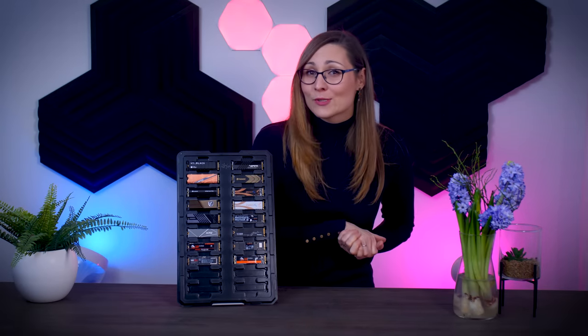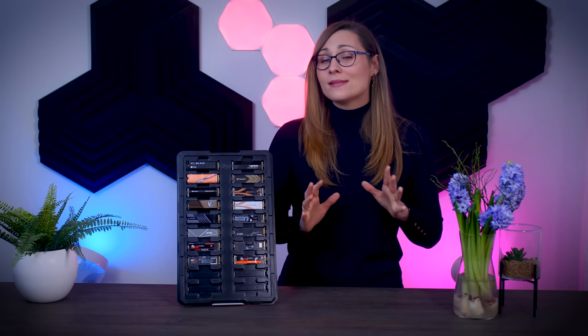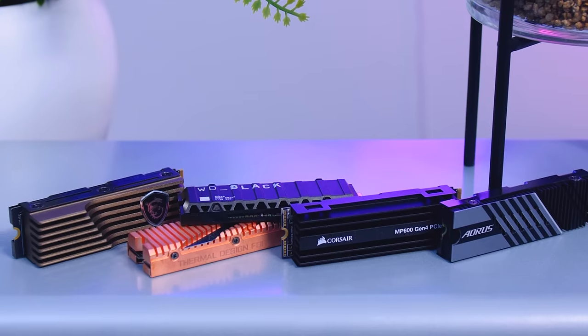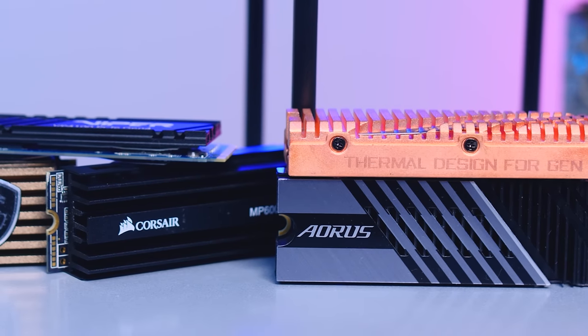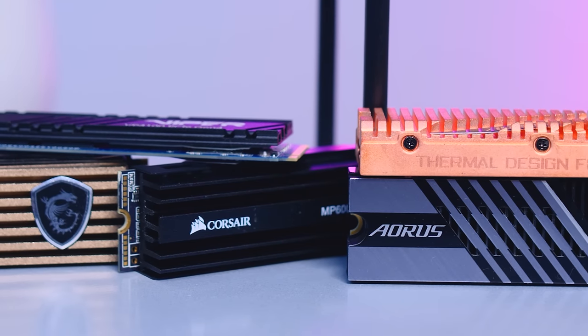Let's start with some general information that applies to all of these drives. High-performance NVMe SSDs get hot and will end up throttling if you stress them for long enough, so you should always have adequate cooling. Many of these drives come with a heatsink, and heatsinks have become pretty standard on most recent motherboards. If your motherboard doesn't have one, you can grab a decent heatsink from Amazon for about $10, and that will be completely enough.